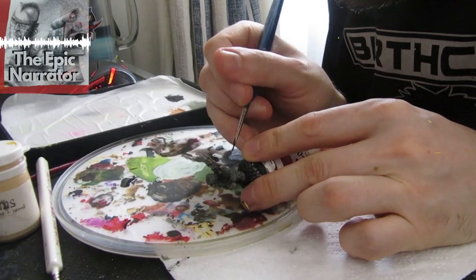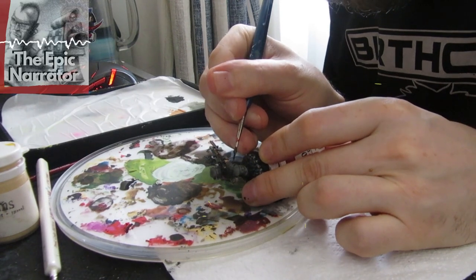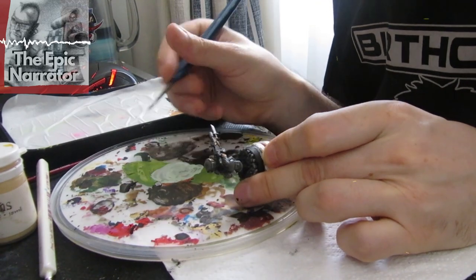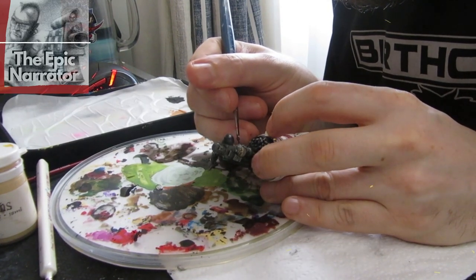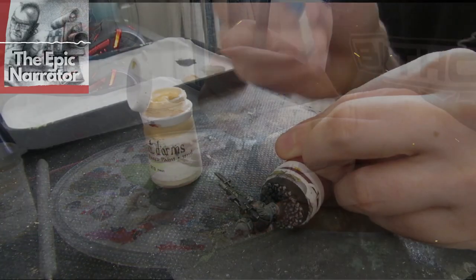The second-to-last stage is applying a Coat d'Arms black wash over the gun, the boots, and the shoulder pads. I really like this black wash because it has a little bit of natural shine to it, which suggests leather. We already highlighted these areas during the dry brushing stage, so this black wash brings the tone back down and pushes it more toward black than grey.